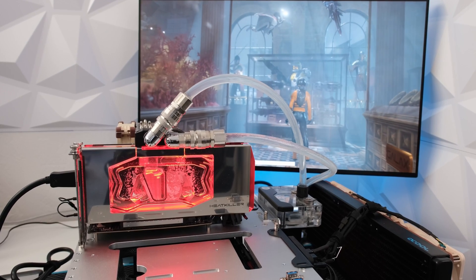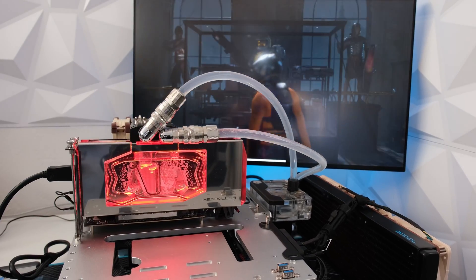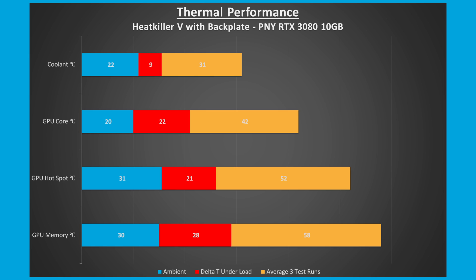Three testing runs were done and the delta GPU core, GPU memory, and coolant temperatures between under load and at ambient were recorded and averages obtained across the three runs. During the stress test, the CPU core temperature rose 22 degrees Celsius from an ambient 20°C to 42°C under load. In addition, the memory rose 28 degrees Celsius from an ambient 30°C to 58°C under load.